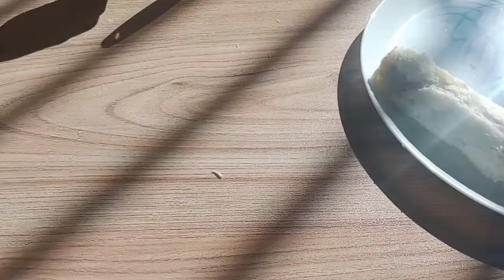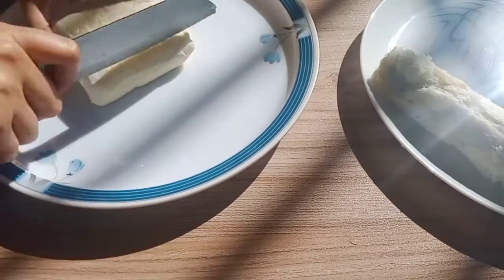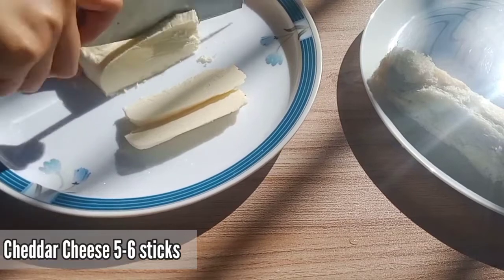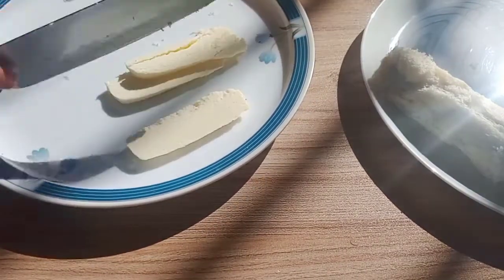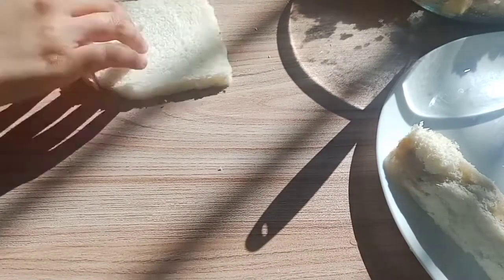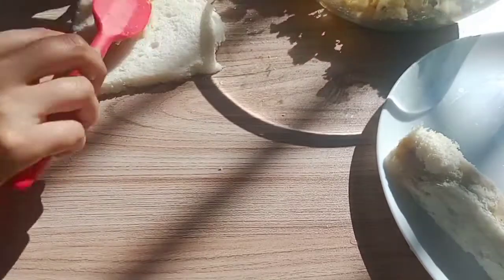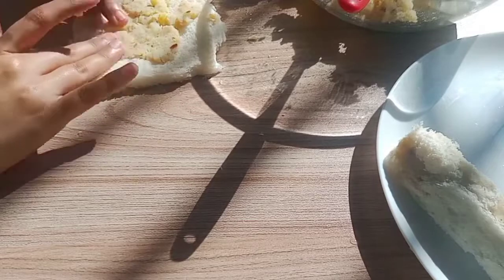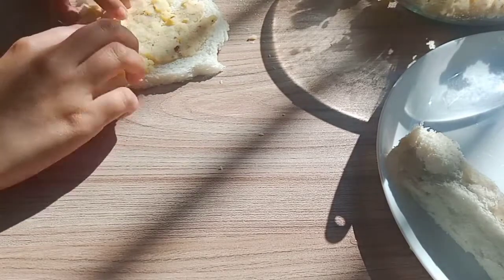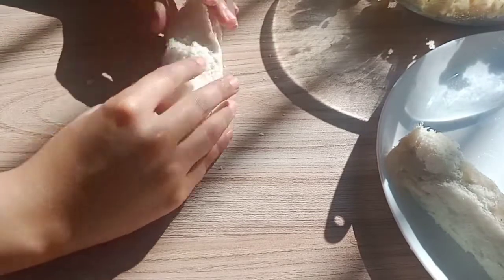We will add some cheese — I cut cheddar cheese into sticks, but you can also use mozzarella. We flatten the bread again, spread the potato filling, place the cheese stick on top, and roll it out. If you like it spicy, you can add some chili garlic sauce before rolling.